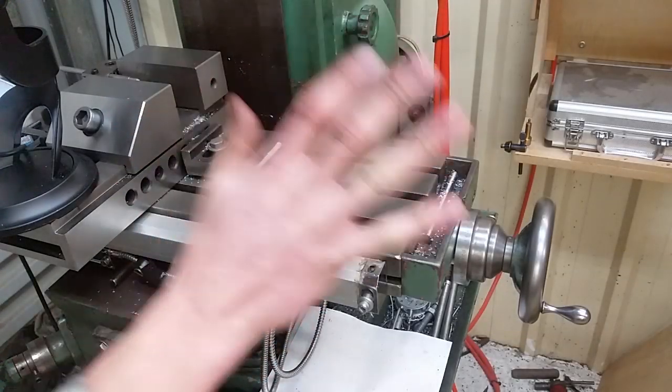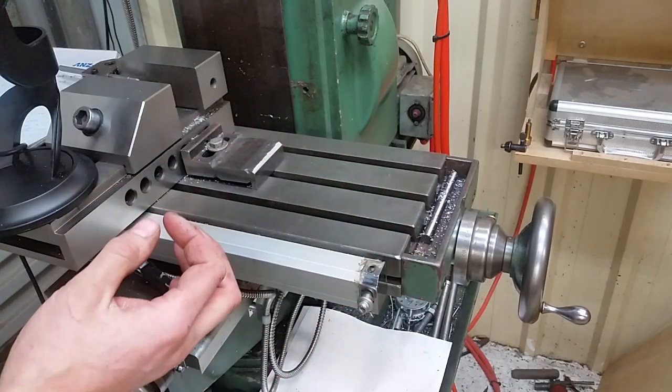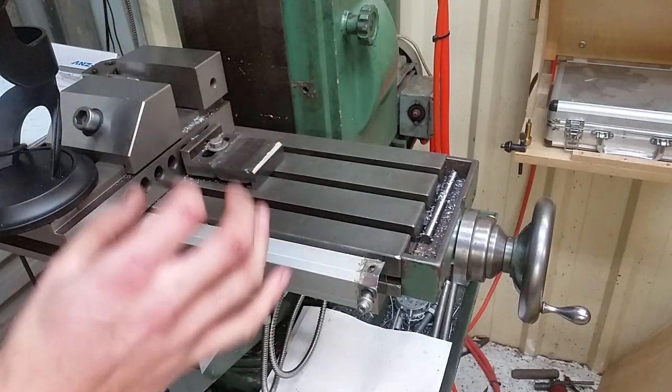This is part two of the mill power feed project. Previously we looked at the electronics. Now we're going to start looking at getting into the mechanical side.